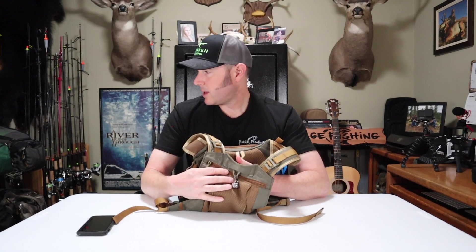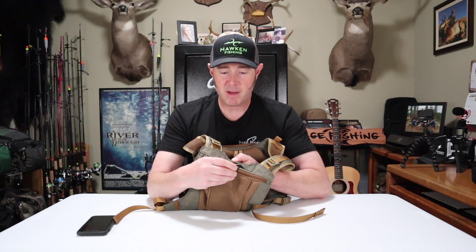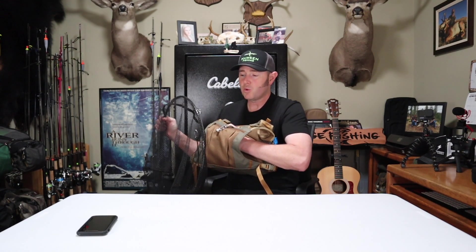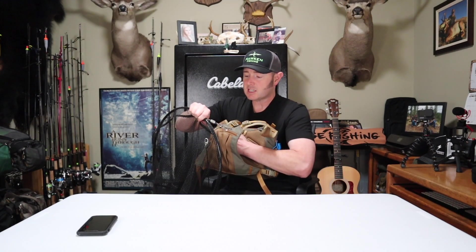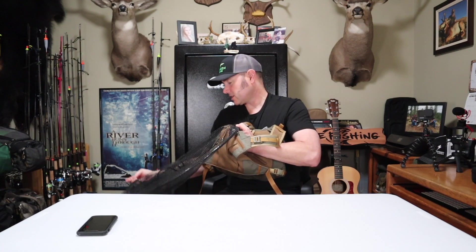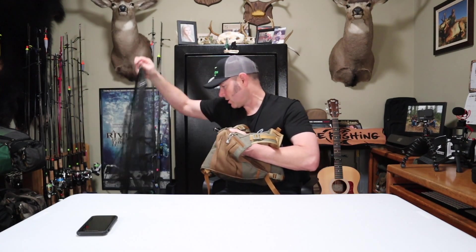On the back panel there's a net magnet. I use catch-and-release nets by Frabill. Make sure to get the strongest net magnet — the first cheap one I had kept letting my net fall off. This one takes real pressure to release, and it's powerful enough that you can just reach around and it finds the other magnet easily. I hook the lanyard of my net to a leash on my wading belt.